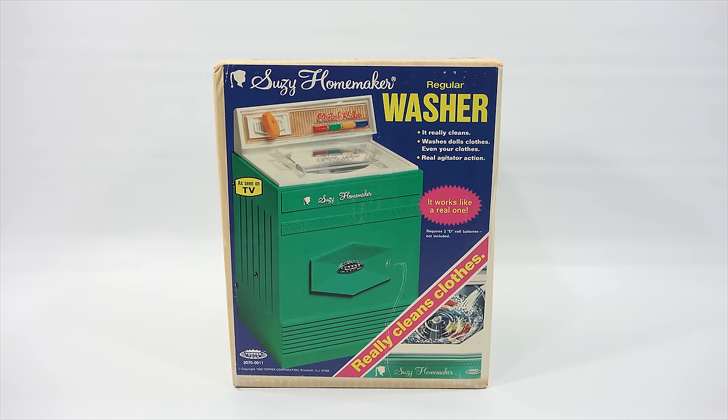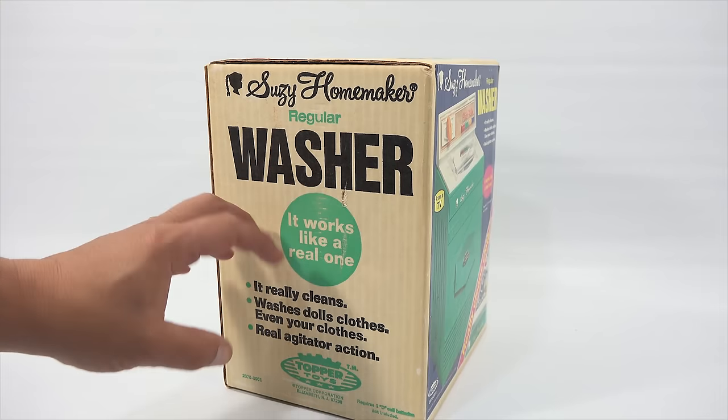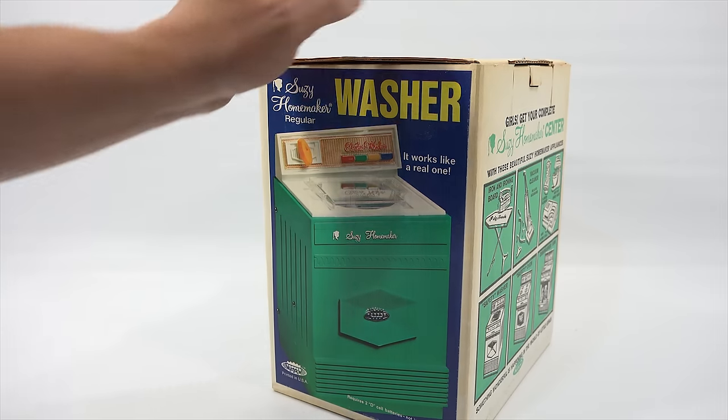I'm a little skeptical, but it requires 2D batteries so you don't plug it in. We've seen other Suzy Homemaker items before with the white side and then the green and the black — that's usually what they show on the back. This one shows the color side again.